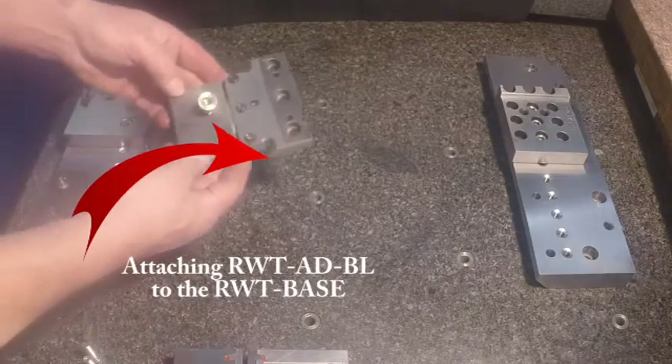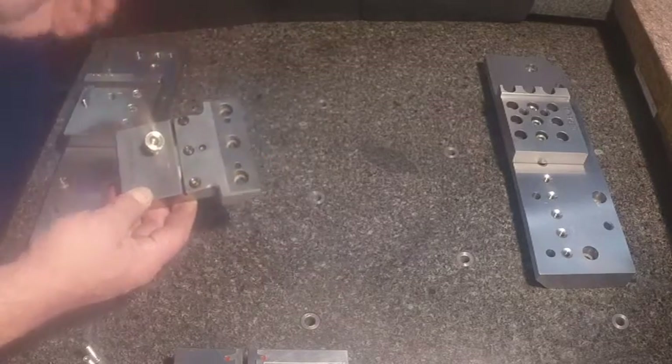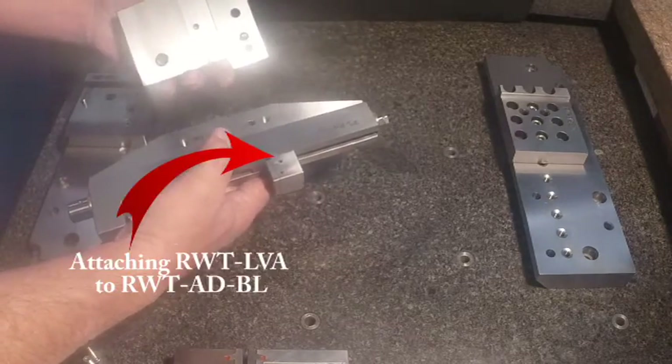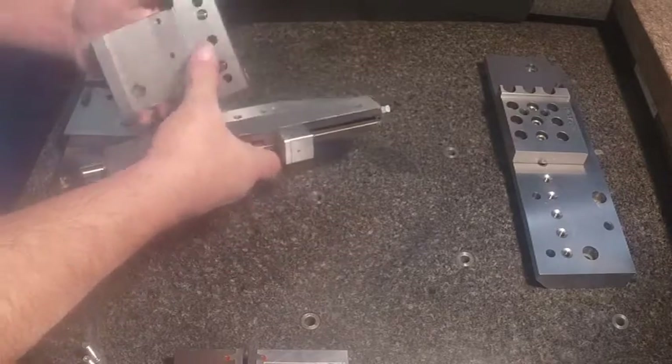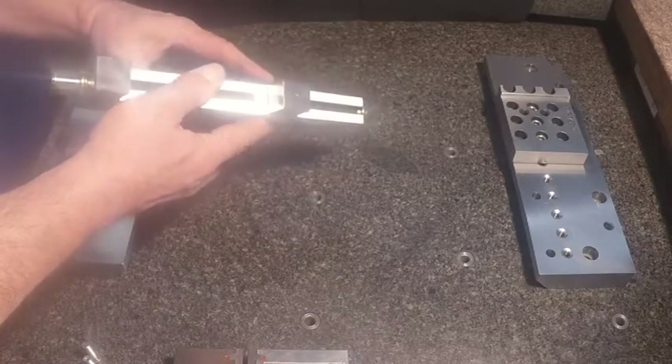This is one of our leveling adapters that you could use on that base. We also have solid ones. Mounting a leveling adapter to your fixture — whether it be a vise or V-block — you've got a pivot pin and a cam pin that would line up with these holes in the fixture.